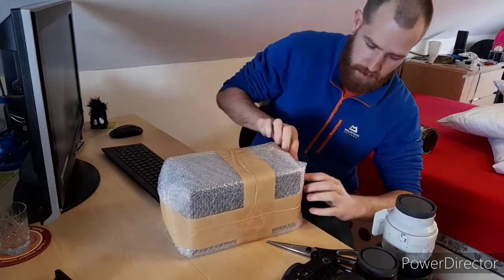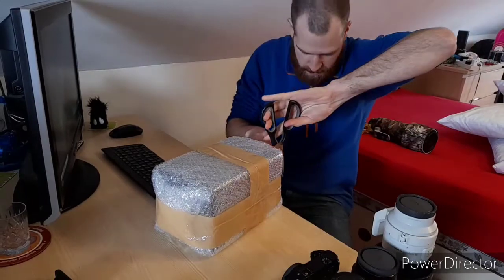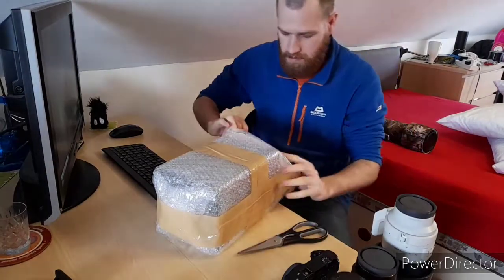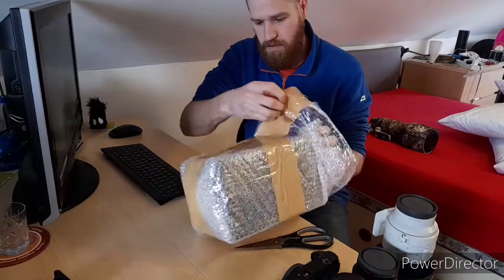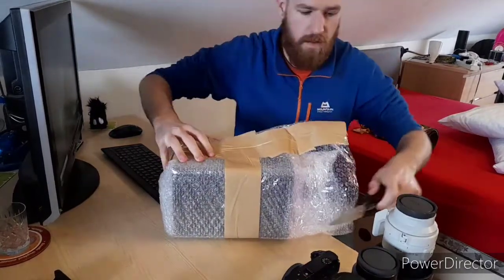So, just to make sure that everything in here stays how it should do. So, let's go.